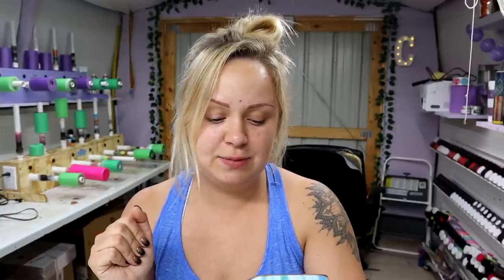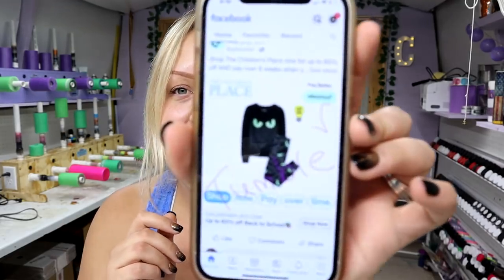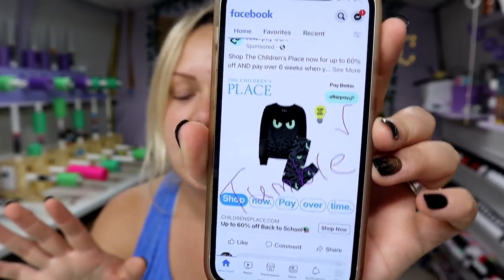Hey guys, Courtney here with Courtney's Customs, and today I am super excited because I have never been one of those people to be able to look at something like a shirt or a random item and get inspiration from it. But for the very first time, scrolling through Facebook, an ad comes up from The Children's Place — I think these are kids pajamas — and I thought not only would my kiddos look adorable in that, but that would make a really cute tumbler. So this is a first for me and I'm so excited!